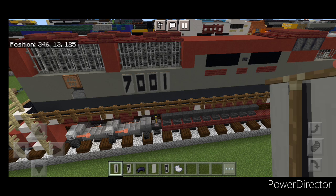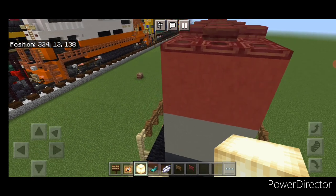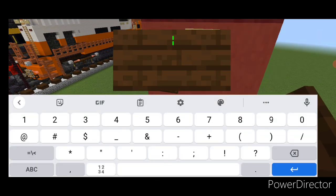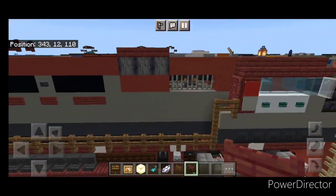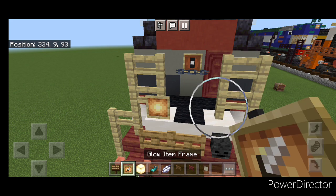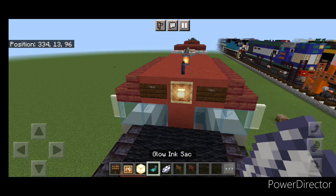Come down and detail the back end. On either of these fences, put a glow item frame with frog lights. Then on this top middle back here, another glow item frame with a frog light in it. Move one block down on the side and do a dark oak sign with 7001, same thing on this side. Hit both of those with white dye and a glow ink sack. On the left side, do two spruce fence gates down here and a mangrove one above the sign, and open them all. Come up and detail the front end — on either of these fences, put a glow item frame each with a frog light, and on this top middle above the window, a glow item frame with a frog light. On the side, a dark oak sign with 7001, same thing on this side, and hit both with white dye and a glow ink sack.